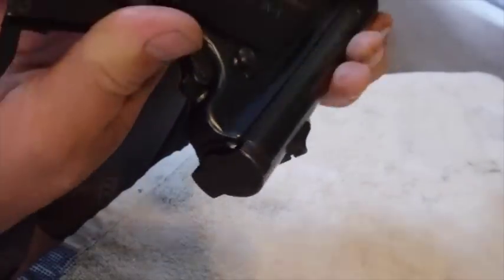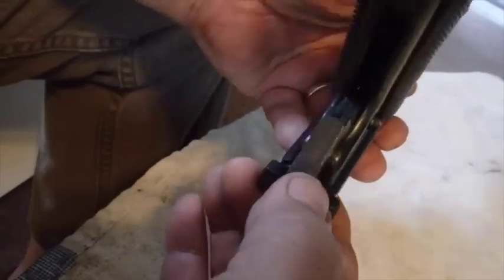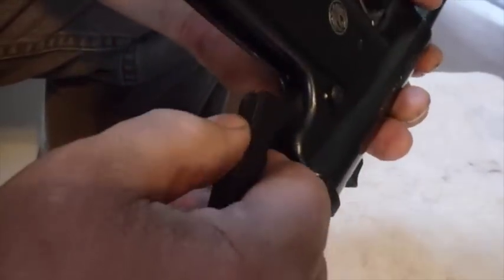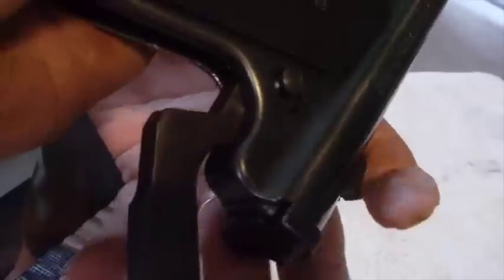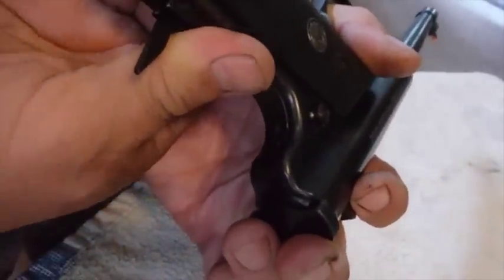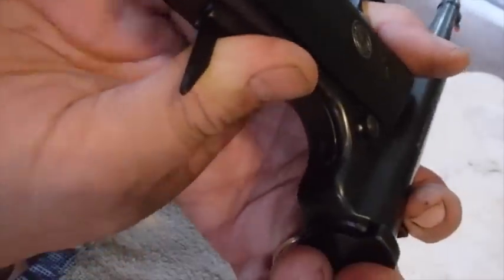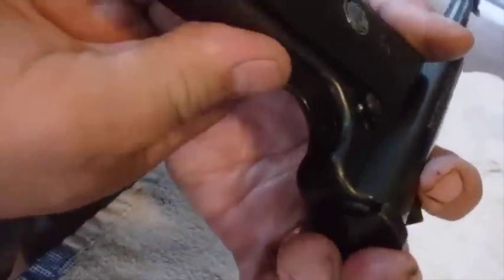Now when I close this — nope, it's not in place. Let's do that again. The pin is there. I think I have to pull the trigger to do that — that's probably what I'm doing wrong. Yup, I have to pull the trigger. Now you can tell when I mash this there's a little spring pressure right there. That's because that pin is in place. So now I can fold that up and she's good to go again.